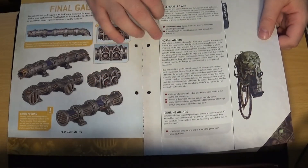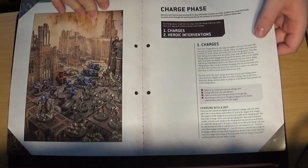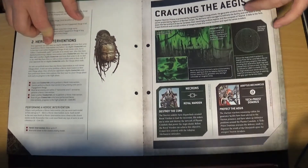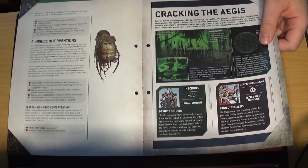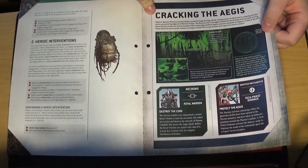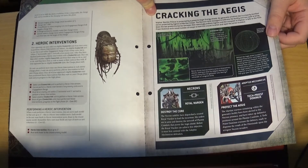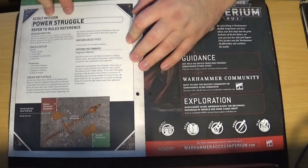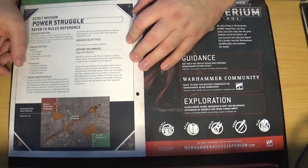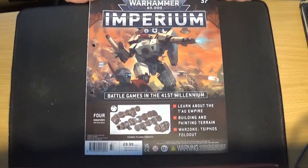Back to the core rules: talking about invulnerable saves, mortal wounds, ignoring wounds, a picture of a battle, and then onto the charge phase — charging with a unit, heroic intervention. Then the scenario called Cracking the Aegis — I may be pronouncing some of this wrong, reading it upside down — and the mission itself is called Power Struggle. You've got Royal Warden, Tomb Blade, three Scarab bases, and five Immortals, versus Tech Priest Dominus, Tech Priest Enginseer, Kataphron Destroyer, and ten Skitarii. That is issue 37.